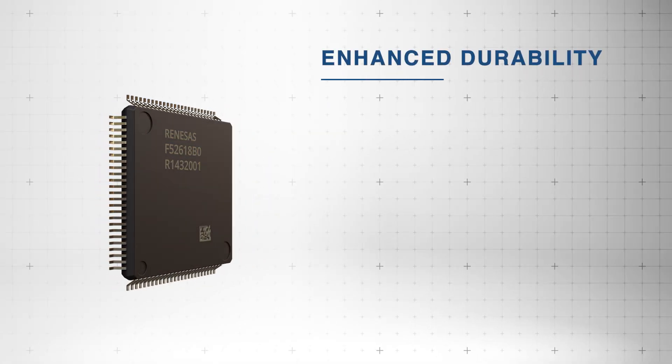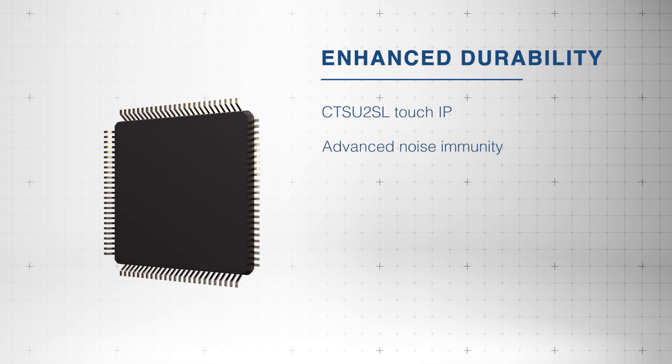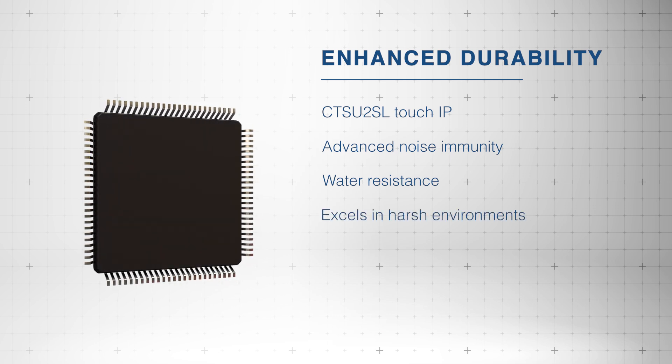These microcontrollers are equipped with CTS-U2SL Touch IP for advanced noise immunity and water resistance, which enables them to thrive in harsh environments.